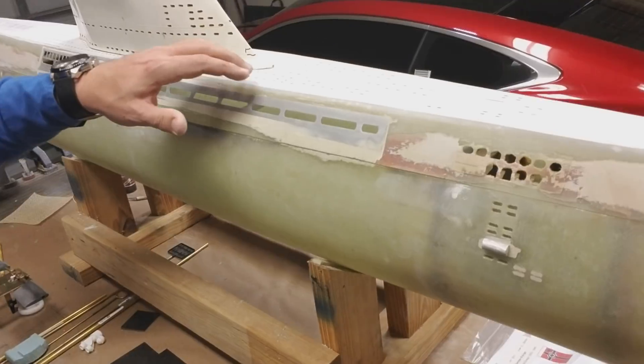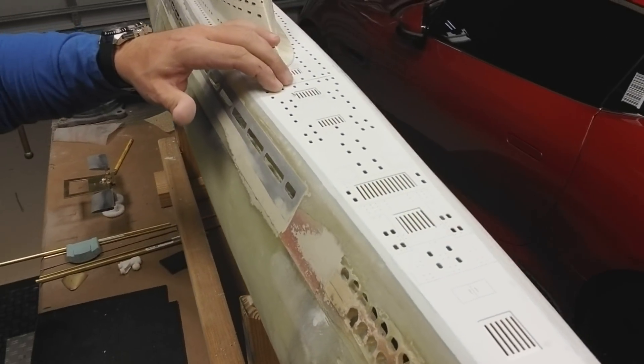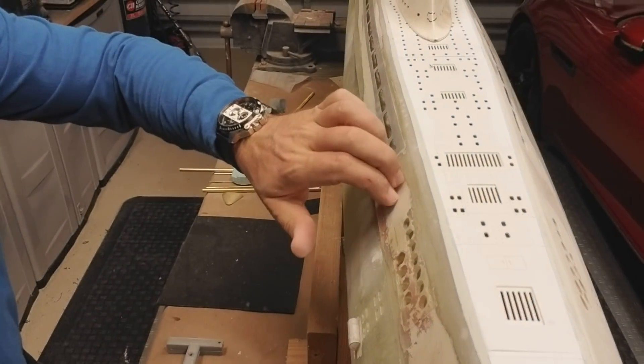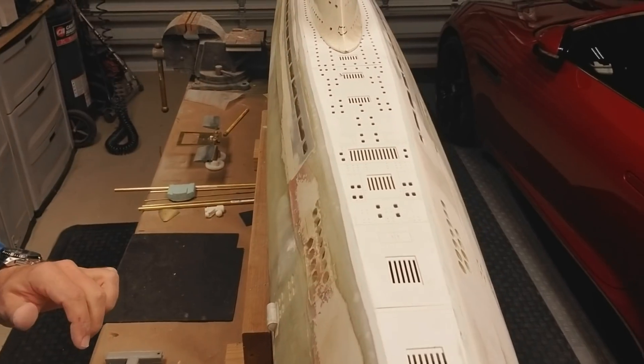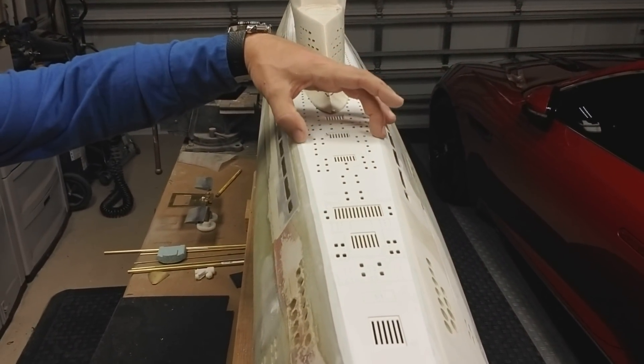The big thing is this upper deck. This was a laser cut plastic deck that goes on the top. I cut out a lot of fiberglass out of this upper deck — it took about half a kilogram out — and put this top deck on there.